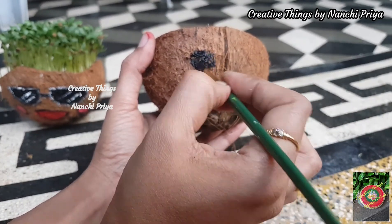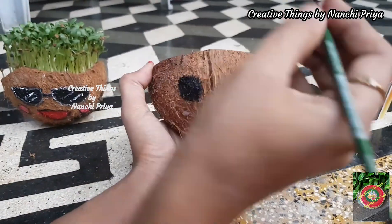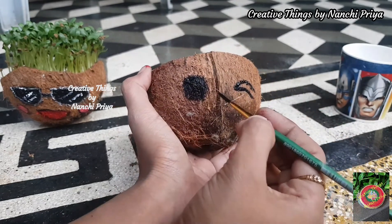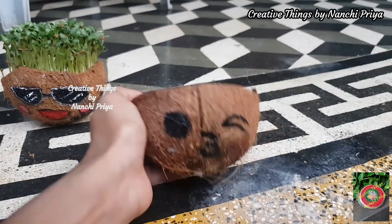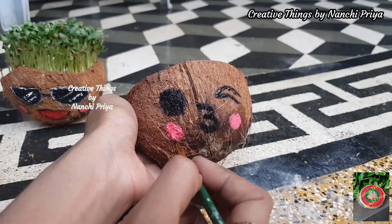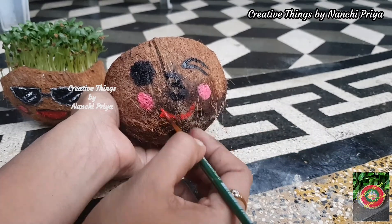I have seedlings and saplings. It has a very beautiful and cute look. I will paint the background color for the emoji expressions naturally — I will draw only emojis on the face and paint it as natural.